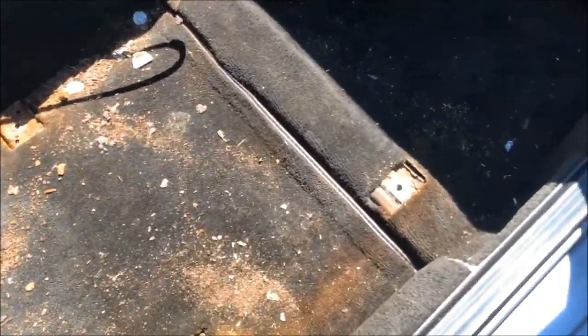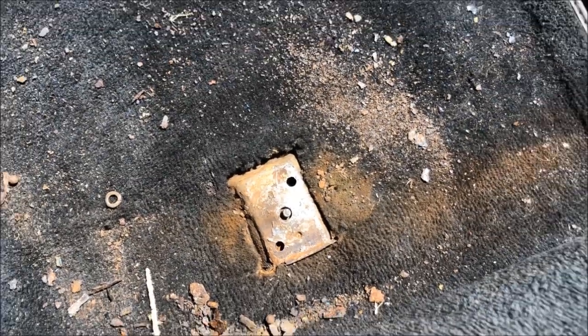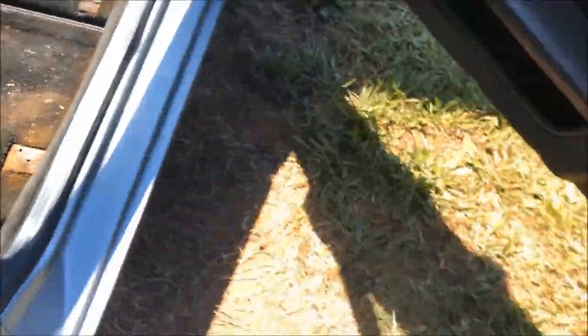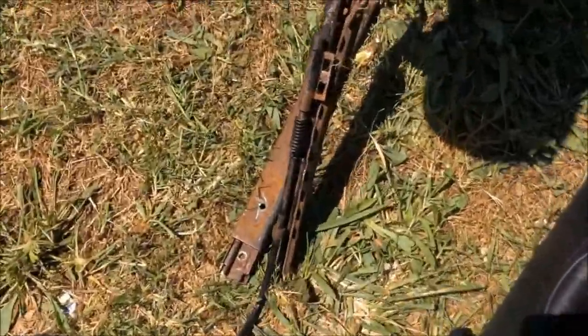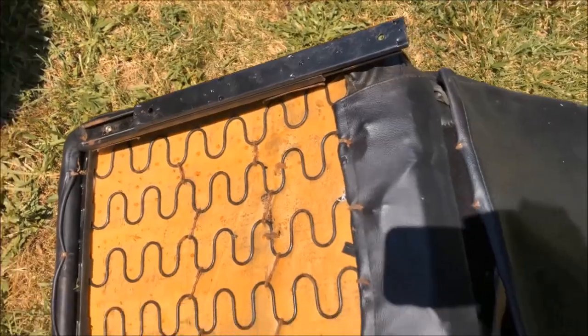TJ got the seat out and all the mounts look pretty good except this one — we're going to have to extract that broken bolt there. Here's how the rails look: pretty bad condition, but we got some new ones going on.